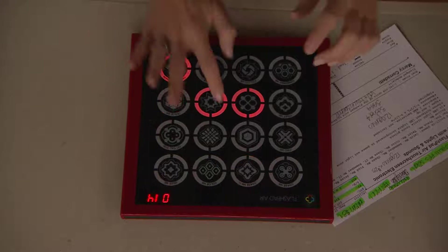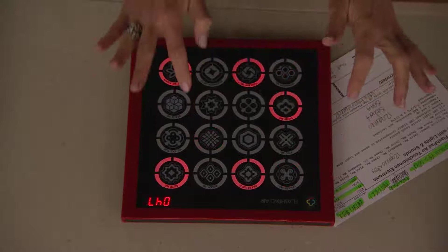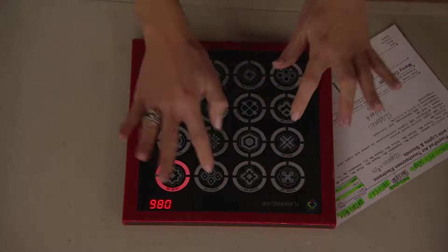Gabrielle, by the way, her high score is 497, which I will not even come close to. But that's the thing — you have fun with it, and you can keep track of your score. You can even pull up the most recent high score, which I think is Gabrielle's right here. Well, it is great to have the high score so you know what you need to do the next time — what you're up against.